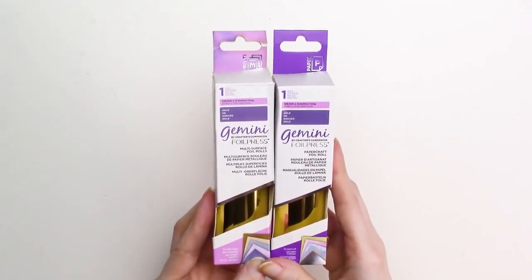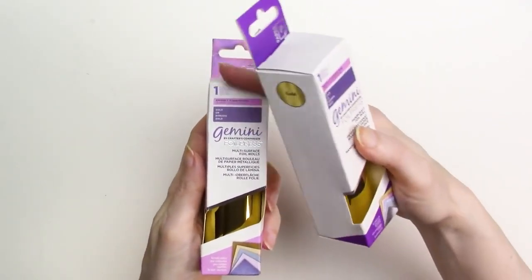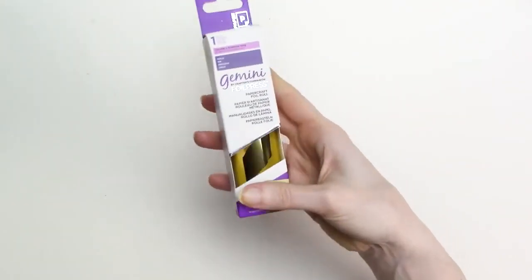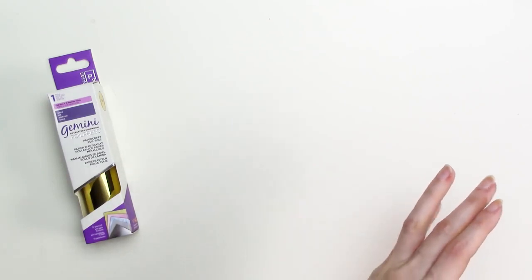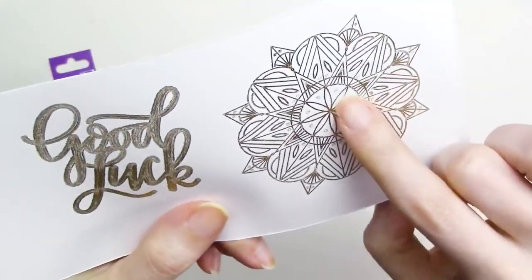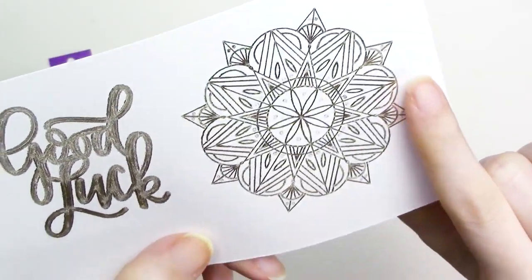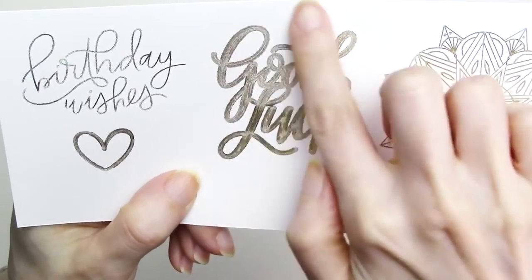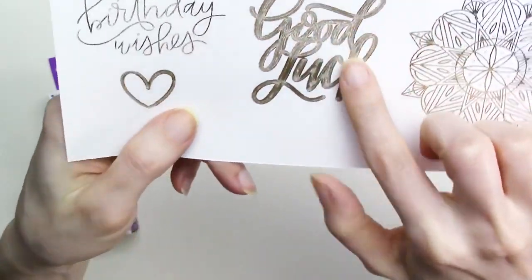Next up is the Gemini brand foil by Crafter's Companion. This is another heat transfer foil designed to be used with the Gemini foil press machine. It's 4.96 inches wide and comes in two types: the papercraft type has a purple tab, and the multi-surface has a lighter purple-to-pink gradient on the tab. Testing the papercraft type first, on the white cardstock the single line designs have a more weathered looking appearance, and the lines are noticeably less crisp. Some smaller detail areas on the mandala design start to blob together, and the filled shape also has spotty coverage. If you're going for a weathered look this foil would be a good choice, but otherwise I'd say it's a pass.